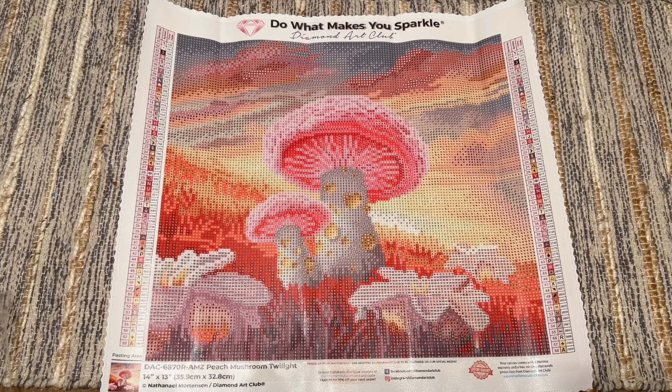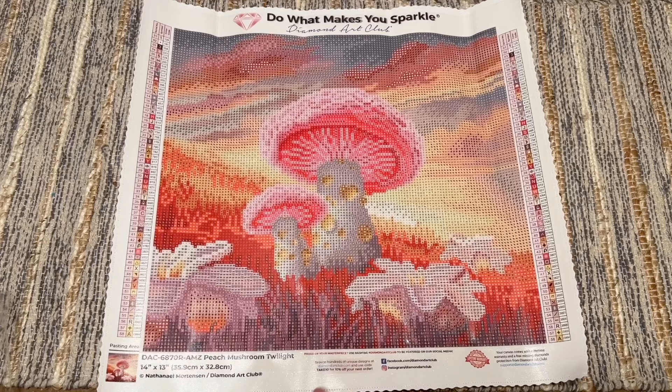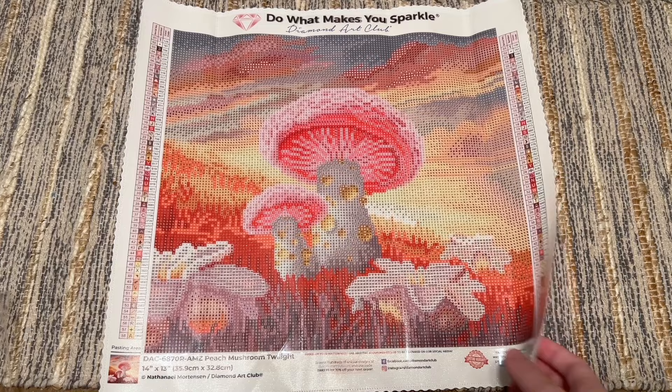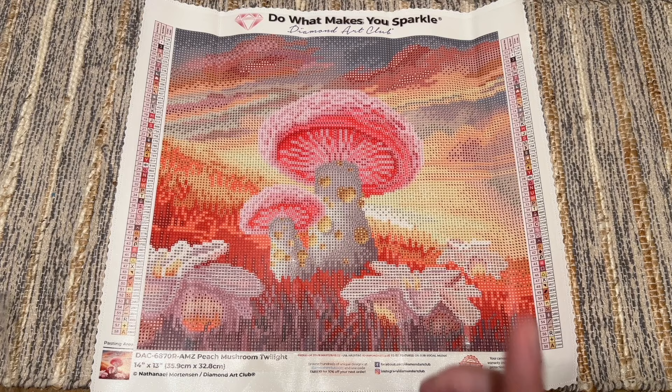This was Peach Mushroom Twilight by Nathaniel Mortensen, who has released a couple of other kits with Diamond Art Club. It's 36 by 33 centimeters, 58 colors with two fairy dust and two ABs. This would be a cute one to dip your toes into some landscape vibes.